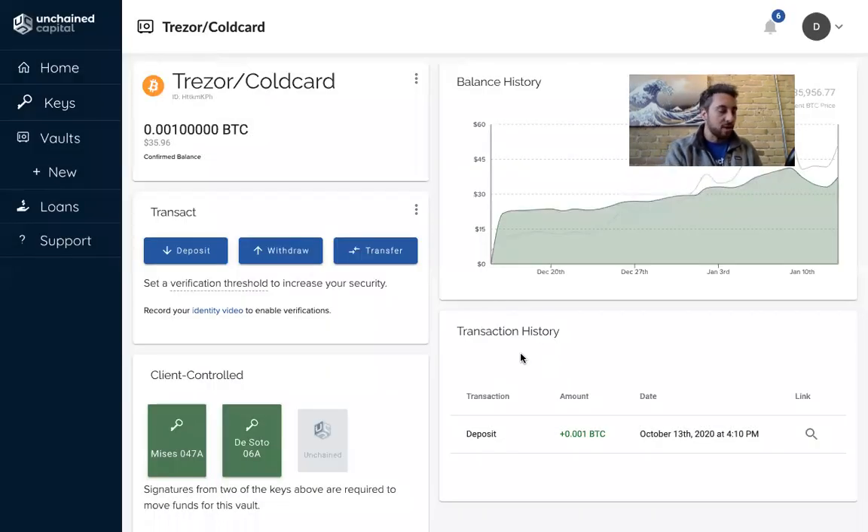But now, if you have a Trezor and a ColdCard in your multi-signature quorum, on the ColdCard you can actually do the same thing. So you go to address explorer, then you scroll down to the multi-sig vault that you have loaded onto your ColdCard. When you're setting up your Unchained vault, you'll load a little file onto the ColdCard that teaches it about the multi-sig vault, and then the ColdCard will start displaying addresses.